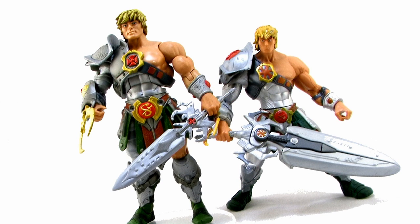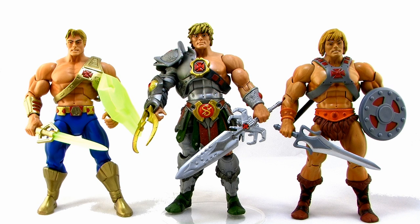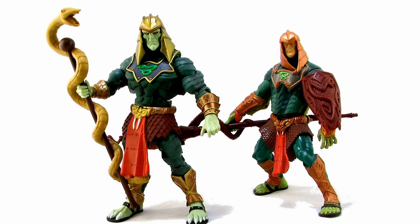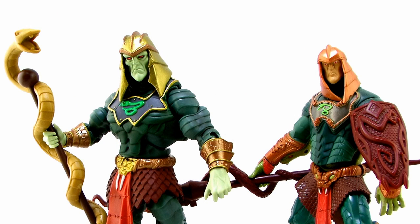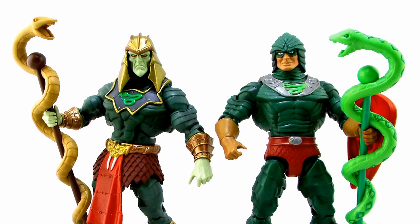Comparison time. Here's Snake Armor He-Man alongside the 2000X action figure of Snake Armor He-Man so you can see the similarities and differences. I'm also standing Snake Armor He-Man alongside the standard He-Man and New Adventures He-Man — the three main eras — so you can see the difference between the face sculpts. And here's the new 2000X Classics King Hiss alongside his 2000X action figure, where you can really see how this new Classics version has a much more accurate animated look to his face. And alongside the vintage-style King Hiss from early in the Classics line — quite a big difference between the two designs.